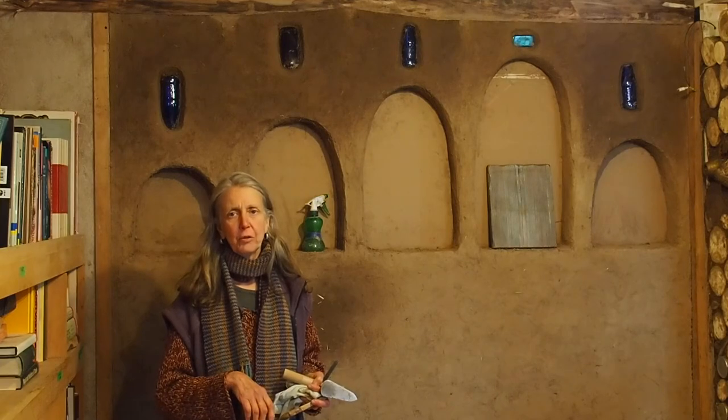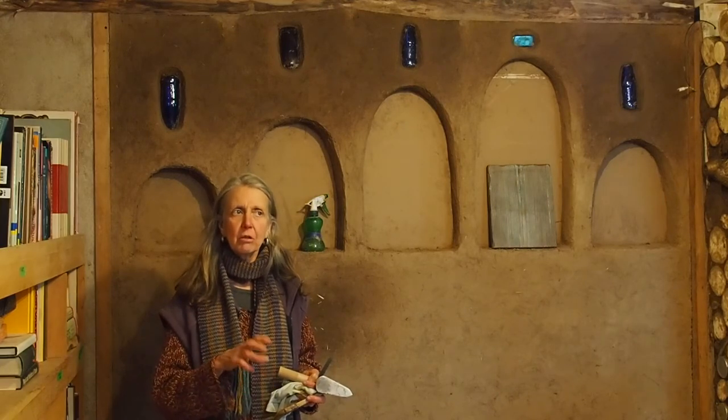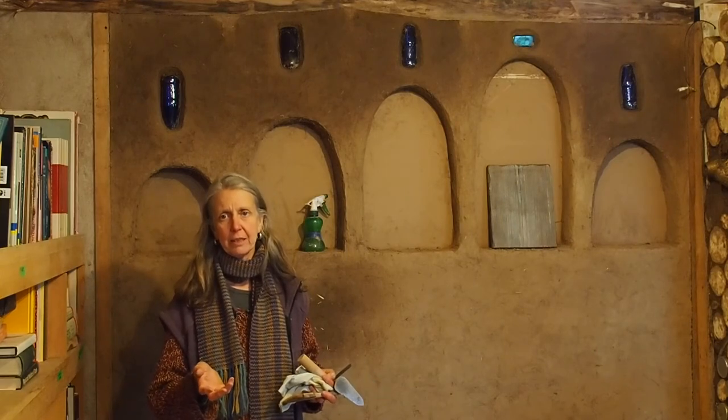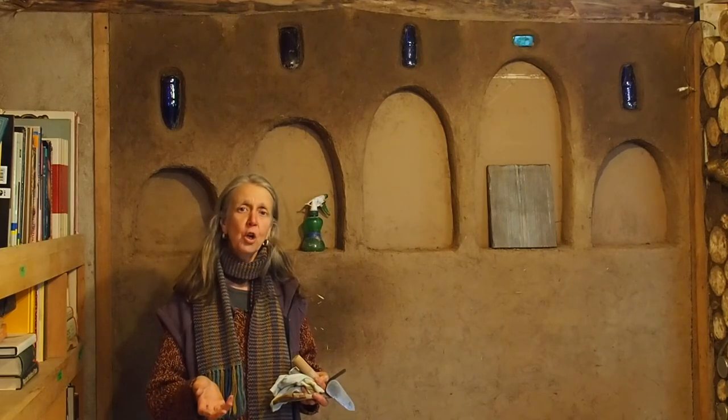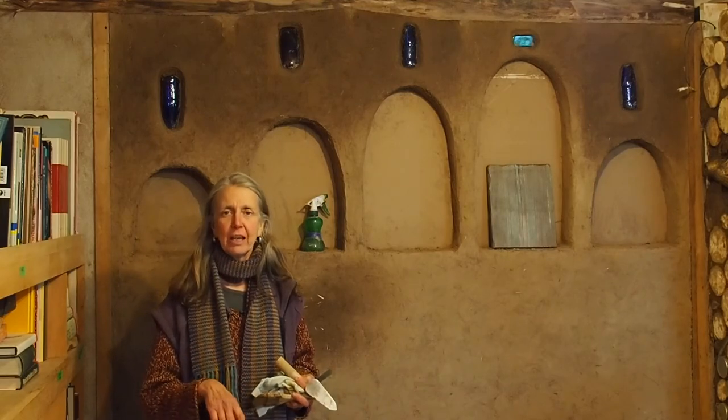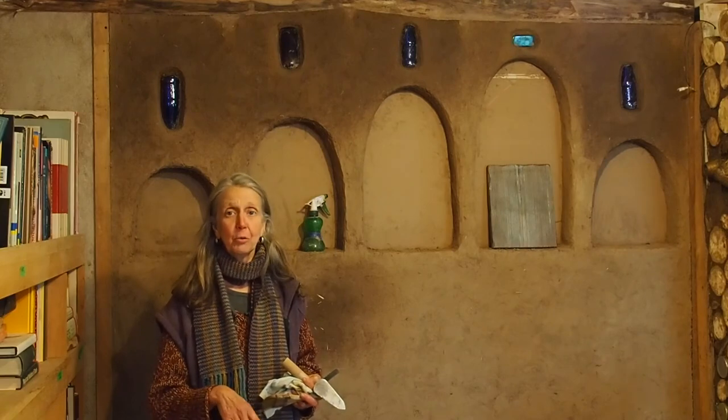Wheat paste is something I add into all of our finished layers of clay plaster, whether it's purchased clays and sands from the pottery store, or if it's locally clay-rich soil that we've dug up, screened, added water to, and put on the wall.